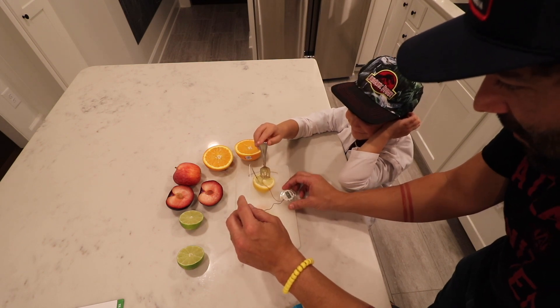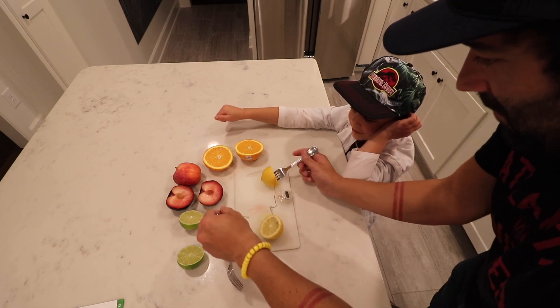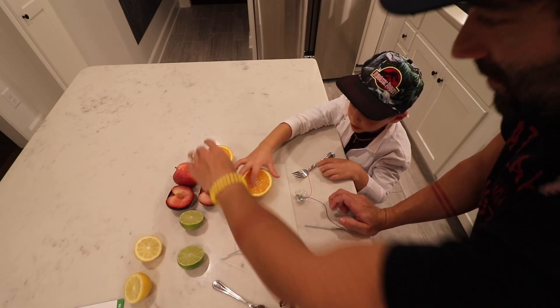Yeah. Do you want to try it on the other fruits now? Yeah, let's do it. I think it only works on sour fruits. Here, unplug these guys. Okay, we tried the lemon. What's next? Orange.